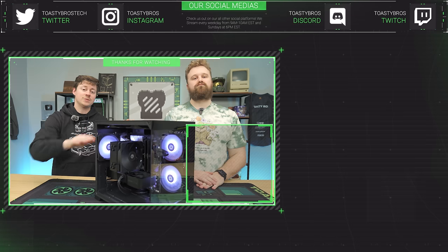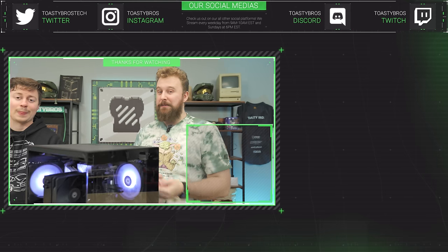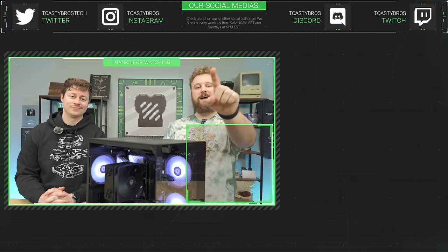This PC will be for sale at PCbros.tech with a one-year warranty. We sell awesome gaming PCs, gaming laptops, and so much more. Use code TOASTYBROS200 at checkout to save 2% on your next purchase.